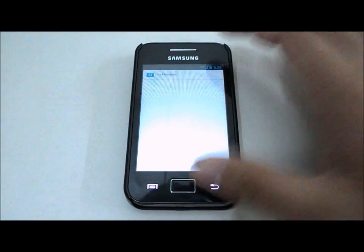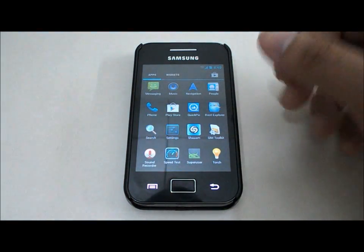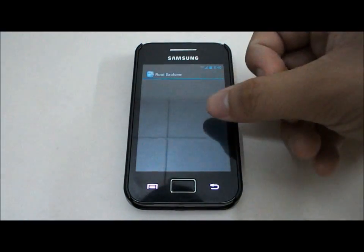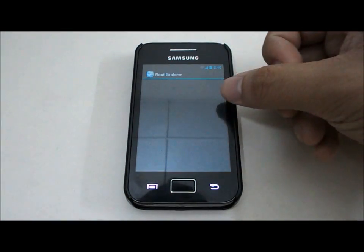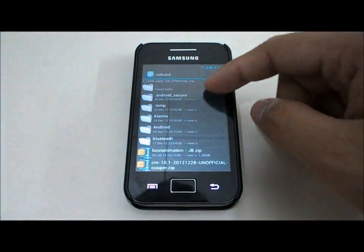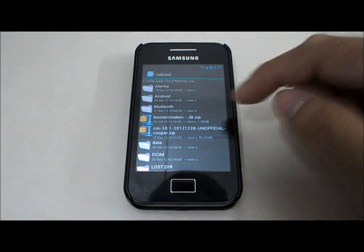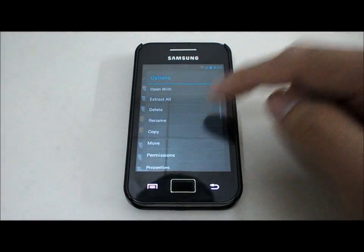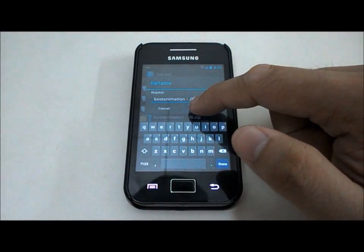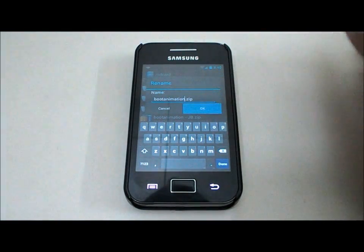Now I'm going to show you how to change the boot animation to the Jelly Bean style. First, download Root Explorer. You're going to replace the boot animation file via Root Explorer. Download the file called bootanimation-jb.zip, link in the description. Before replacing it to the system, you need to rename it — delete the '-jb' part so it reads bootanimation.zip.